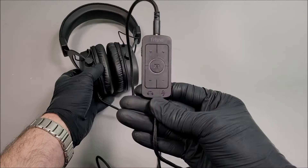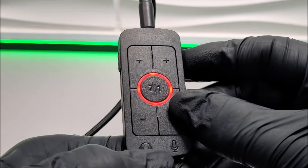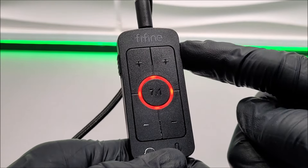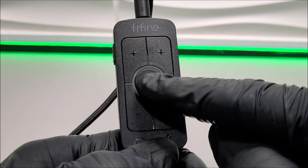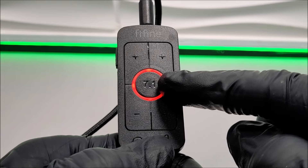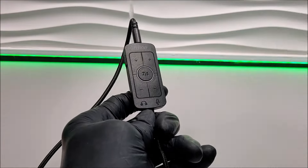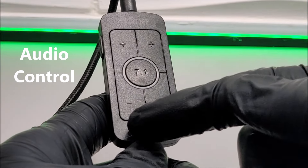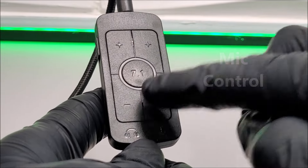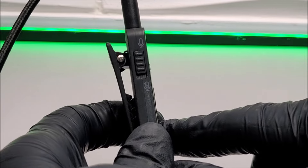If we take a close look at the control module, there is a central button on that inline control unit that says 7.1 — that's because the FarFine H9 headset boasts 7.1 virtual surround sound. To the left we have the volume up and down buttons, with the same type of buttons repeated to the right side, and yes there is also a dedicated mic mute switch option.